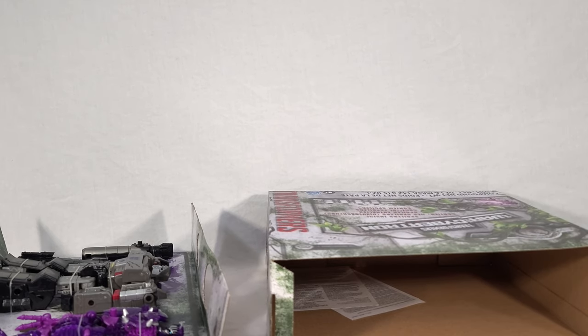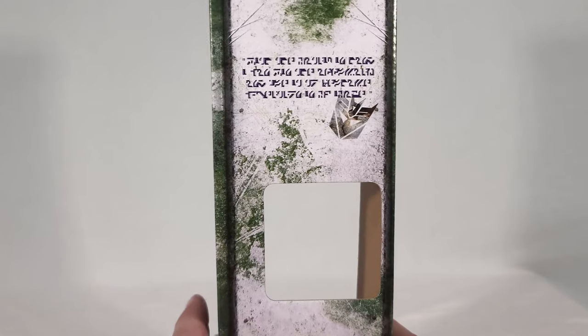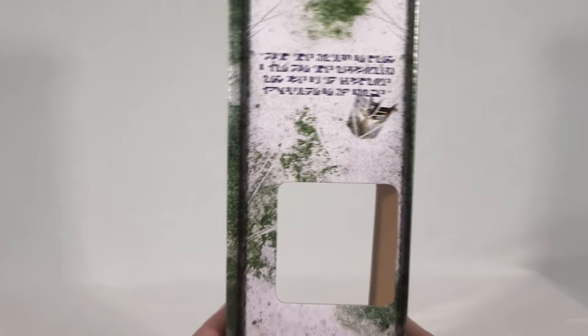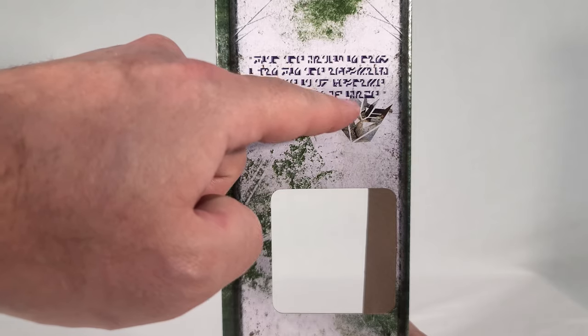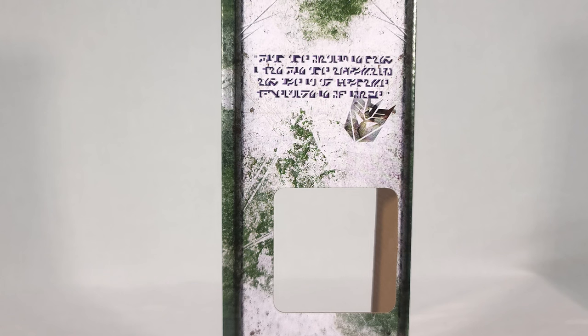Now let's focus on the spoilers. If you don't want to know anything about what happens in the show, now's the time to tune ahead a minute or two, because I'm going to read these off. The very top one says: 'With the Matrix in hand, I can win the AllSpark and use it to reshape Cybertron in my image.' That's obviously Megatron speaking, and personally I think it's a really lame spoiler — an absolute non-spoiler — because we already know he wants to use the Matrix to get the AllSpark back. I wouldn't even call that a spoiler.